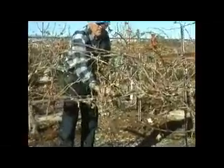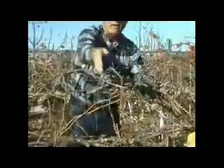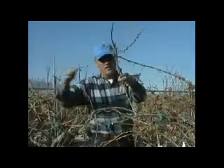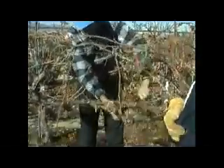See this cane here — it's very large. Sometimes the very large ones, bigger than your thumb, are a little less fruitful — they'll have less fruit on them than a medium-sized cane. This is a perfect-sized cane, about the size of your finger. These are laterals and they're just extensions of the cane. Leaving a lateral has the same effect as just leaving the cane that much longer, so there's no reason to leave a lateral. My recommendation is to cut every single cane back to a two-bud spur.